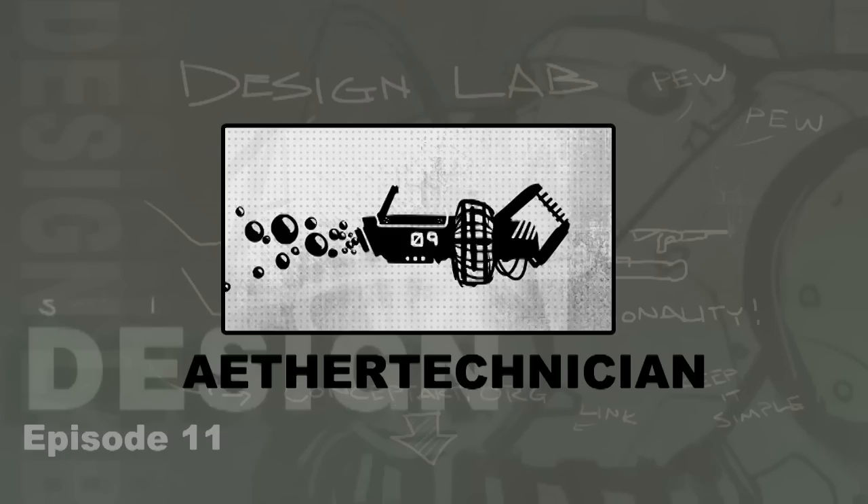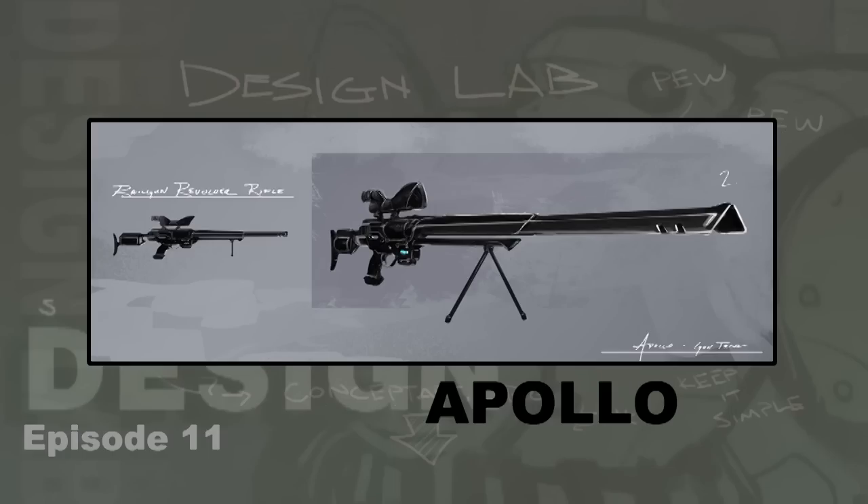Next we have a sniper rifle type entry from Apollo — specifically a rail gun revolver rifle, so it is a revolver, a rail gun, and a rifle, with nice alliteration in its name. This just kind of combines some functional parts and it looks like it can almost make sense — you've got some rails, you've got a revolver, and some kind of energy element, maybe a battery pack that goes in below the revolver area. It seems like it could function properly and has a nice basic silhouette. The scope is a bit strange — the back part of the scope could probably use a little bit of work — but it's probably the only long-range rifle looking weapon we have in our voting phase.